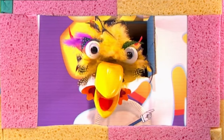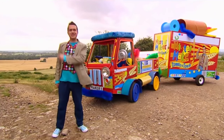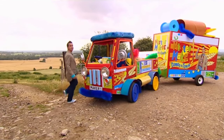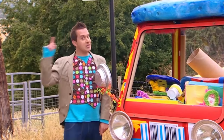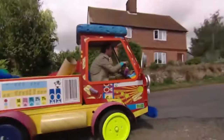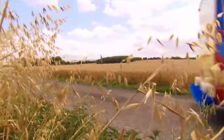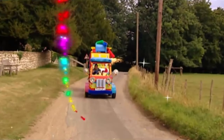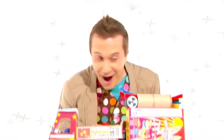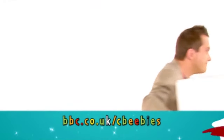Mr. Maker! Time to go! That's it for now! My making time's over! But yours is just beginning! It's time to put the Maker-mobile back in its box! Mr. Maker! If you like making things, visit bbc.co.uk slash cbeebies!